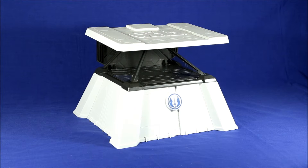Uncle Milton's Force Trainer 2 is a toy that's supposed to be able to detect beta waves in your mind and transmit them via Bluetooth to an iPad or other tablet device located in the top of the plastic frame. Depending on the level of the beta waves, it can cause a holographic image to move either up or down. I was very interested in this, so I got one to see if it really worked.